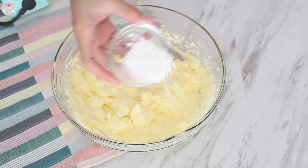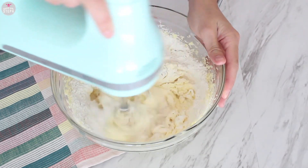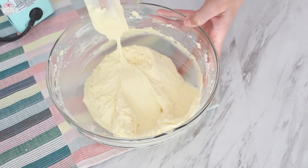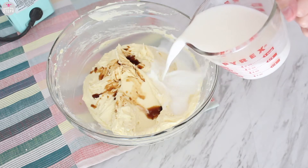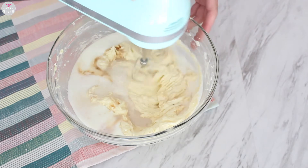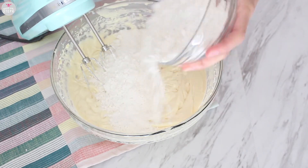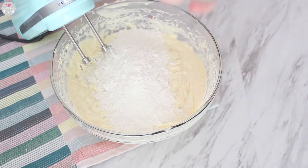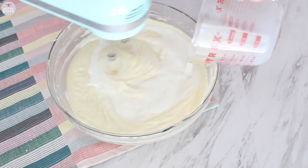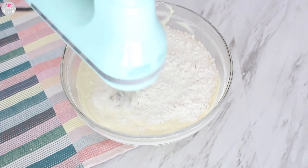Add in your salt and baking powder and one cup of flour and mix that well. Use your spatula to scrape the bowl. Add in your vanilla extract and half of your milk and combine that well. Then add in another cup of flour and mix that well. Add the rest of your milk and combine, then finally that last half cup of flour and mix well.